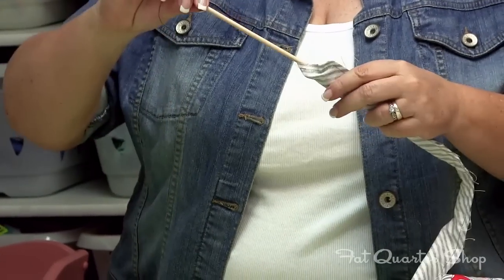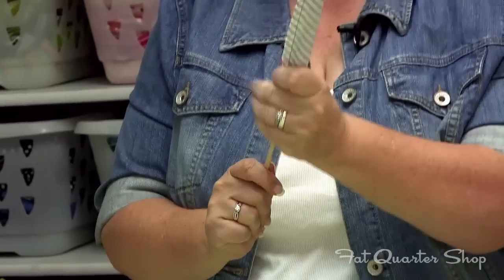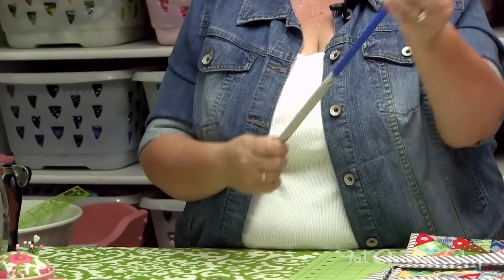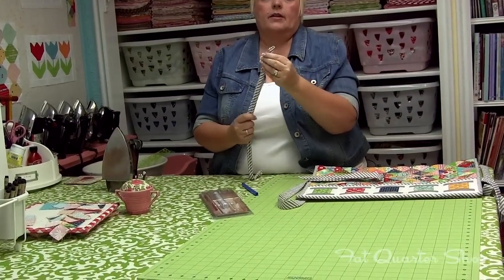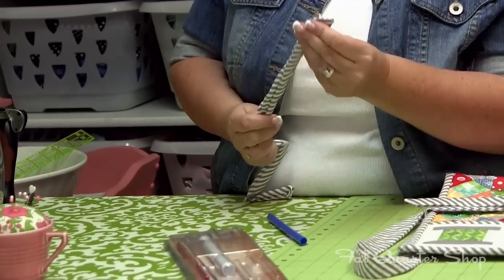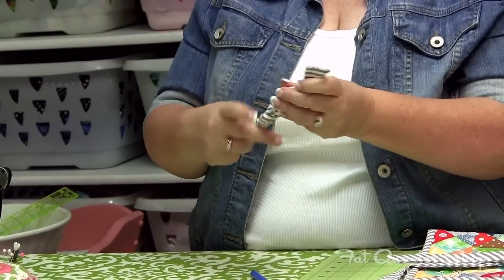Then you take your dowel and push it into the tube, and kind of pull down on the tube as you're pushing up. See, you've got the other end that comes out. So then you just pull the tube off — your dowel is still inside. You can go ahead and push that up to kind of get the point that you want. If you need something a little bit pointier to get a nice point...